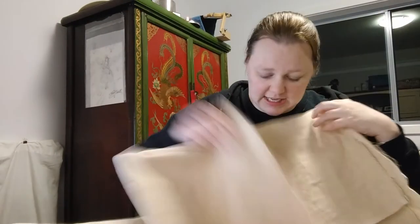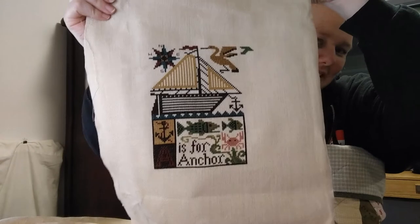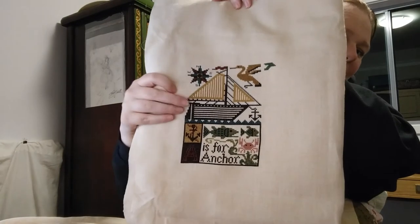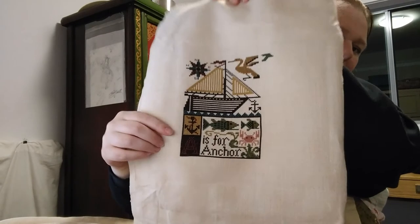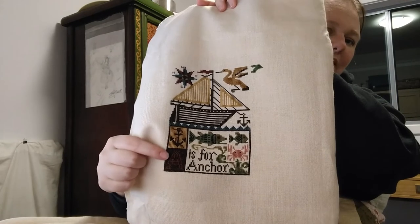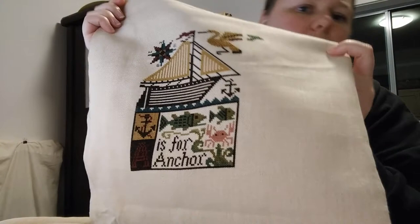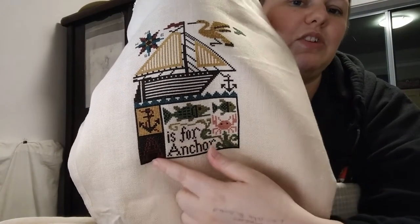So I did finish 'A is for Anchor' by the Prairie Schooler - it's very pretty, really cute. It looks so much better now that all the stuff at the bottom is filled in, because I thought the top was really boring. Looking at it now on camera though, I'm really worried - the red color called for in the chart is quite dark.